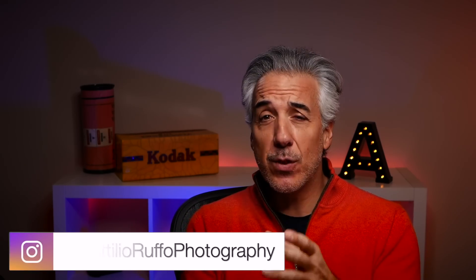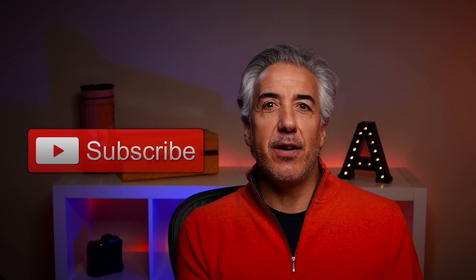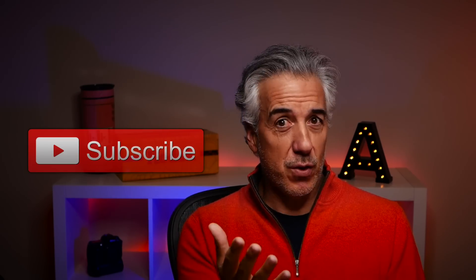Welcome to my channel — here we talk about photography and I make videos where I share long exposure tips. A couple of weeks ago I made a video about the gear you need to start with long exposure photography. I then received a bunch of questions from people who wanted to start long exposure photography but didn't want to invest any money in new gear right away. If you are one of them, this video is for you.